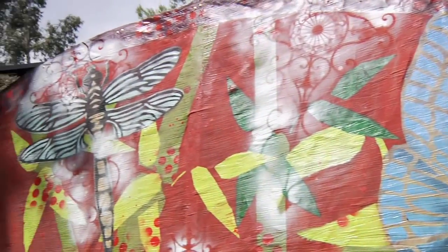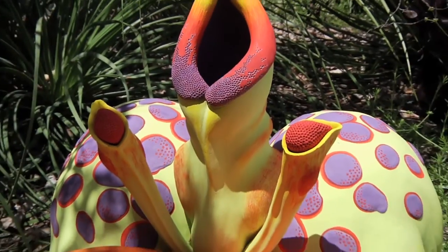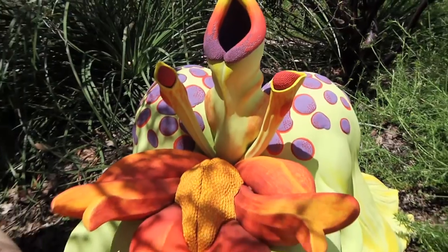Flowers were going to come into bloom over the season of the show, and I tried to pick my colors accordingly to the plant life in this little nook of the garden that I'm lucky enough to be in. Glass sculpture and gardens are just really made for each other.